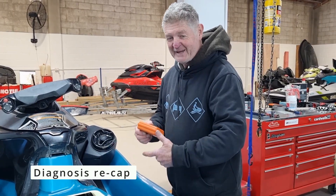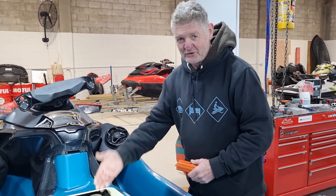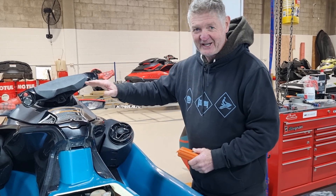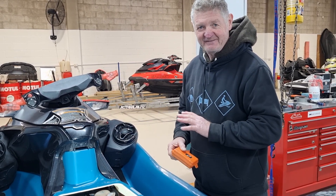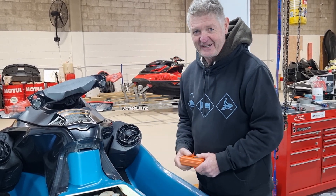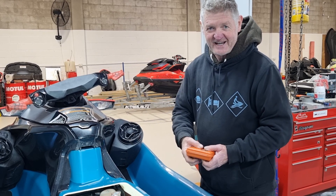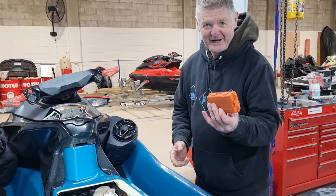Okay, so a quick recap of the symptoms. Push the start button, key on, dash is completely dead. Odds on, it's not a flat battery. If you had a flat battery, you'd have a click, or you'd push the start button and the dash would drop out — there'd be another sign. If it's just completely dead, go for the main relay. If you've bought one of these off our website, completely waterproof container, brand new genuine part in the box, and that's your get-out-of-jail-free card.